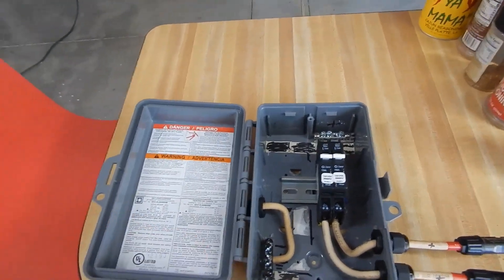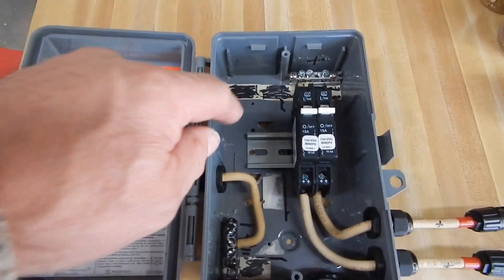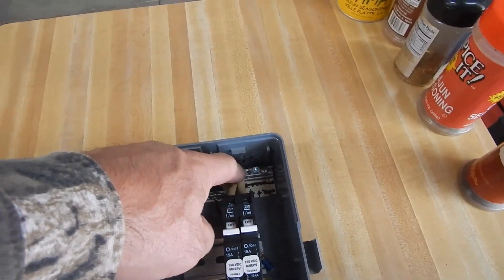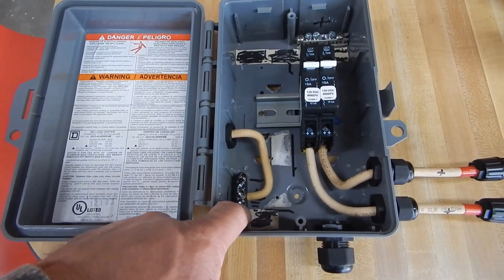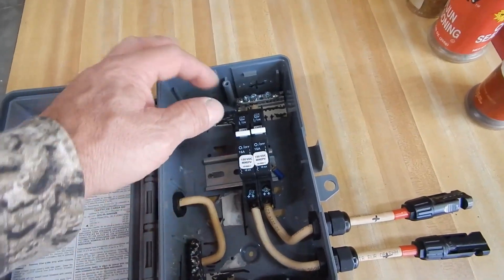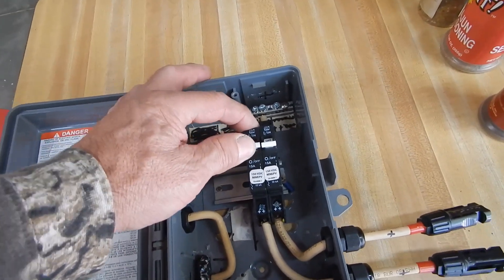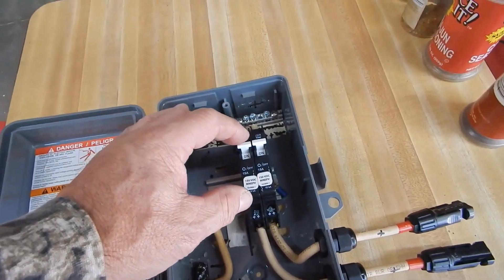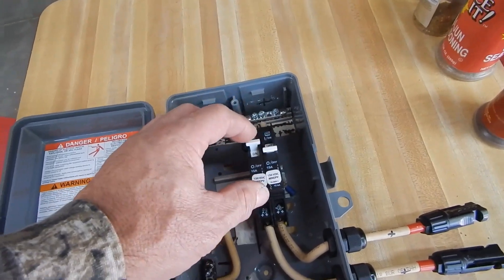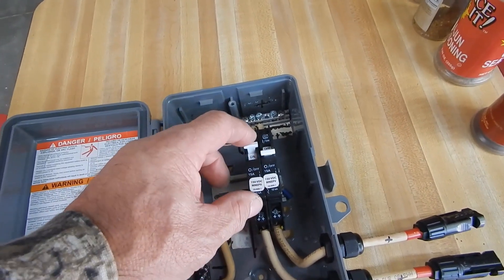I just took the guts out of the box, added a piece of din rail, a positive bus up top, and a negative on the bottom. Then I added two Midnight DC breakers — under 50 volt — one for the top set of three 340-watt panels and another one for the bottom set of 340-watt panels.